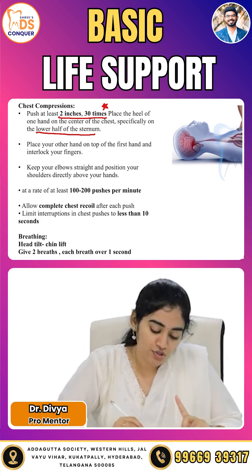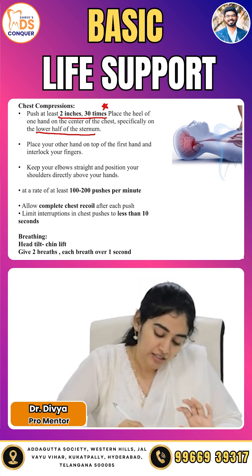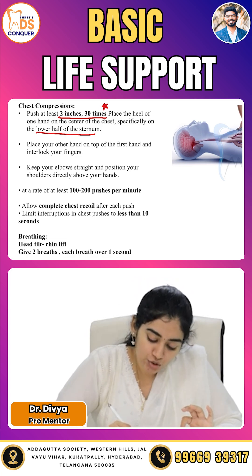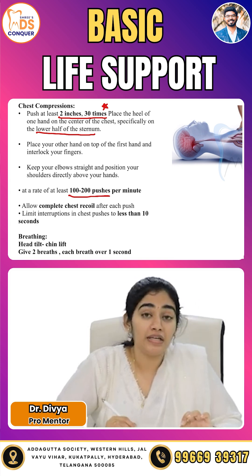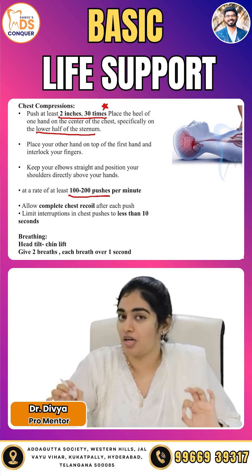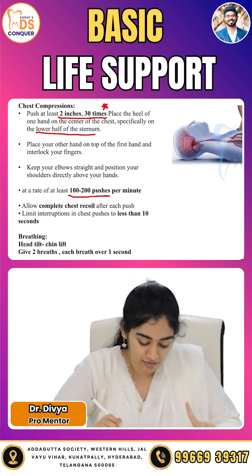Keep the elbows straight and position your shoulders directly above your hands. The rate should be 100 to 200 compressions per minute. Allow complete recoil of the chest after each compression, and limit interruptions to less than 10 seconds.